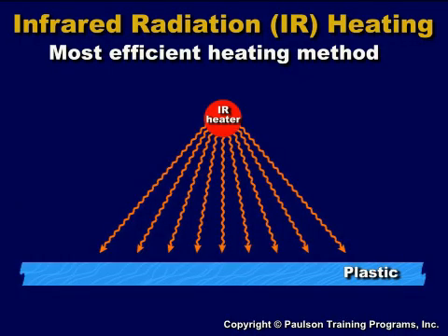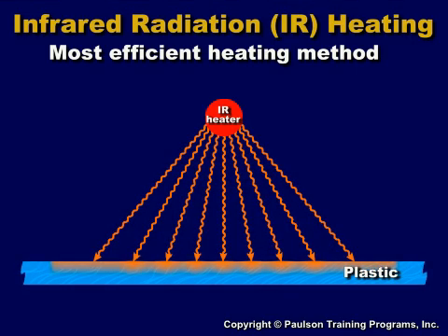Infrared radiant energy travels through the air without heating the air. Its energy is converted to heat only when it hits an object. When infrared radiation reaches the plastic, three things can happen to it.